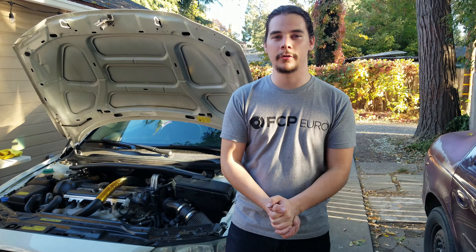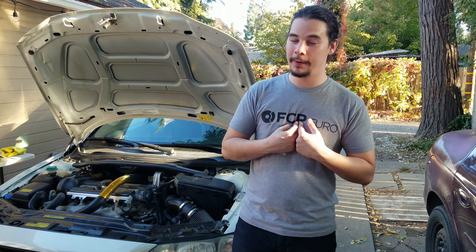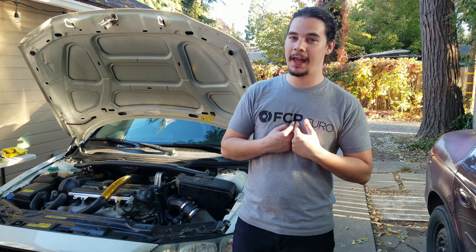What's up guys, welcome back to Octane Overdrive. I just got something new in the mail — it is a heavy duty compressor bypass valve from IPD and I'm going to be installing it on my 2005 Volvo S60 today.